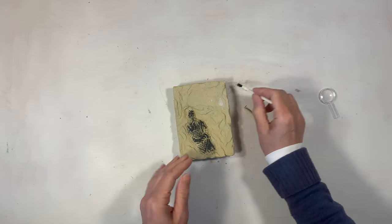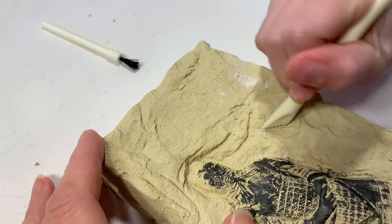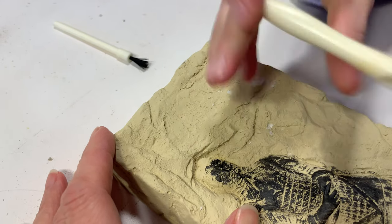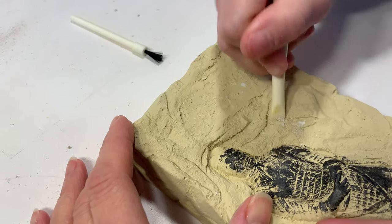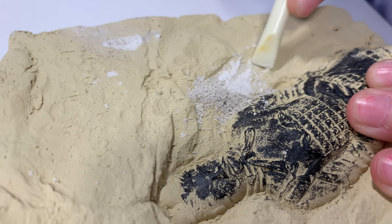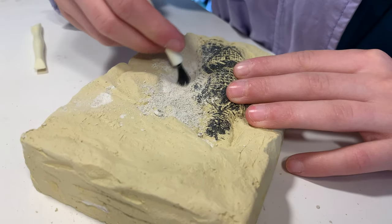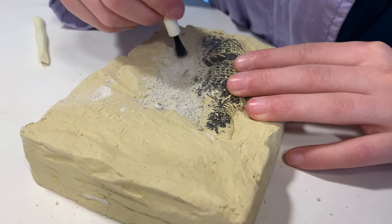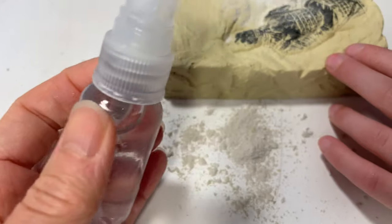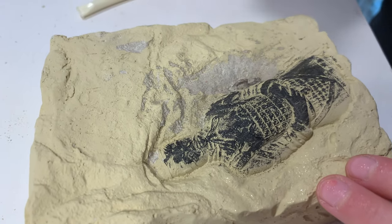Our plaster was a little bit hard, so pretty early on we're going to use a little bit of water to spray the area so that it's a little bit easier for her to work through. The other thing is that our tool was quite short, so as we're digging into the plaster it's also digging into the palm of our hand, and that was uncomfortable after a while. So we're going to use a little bit of water to soften up the plaster.